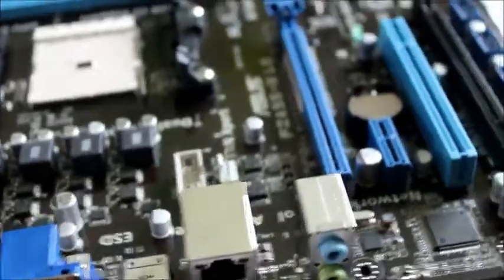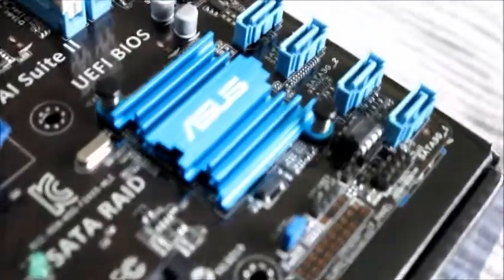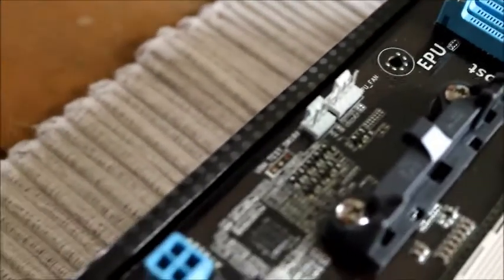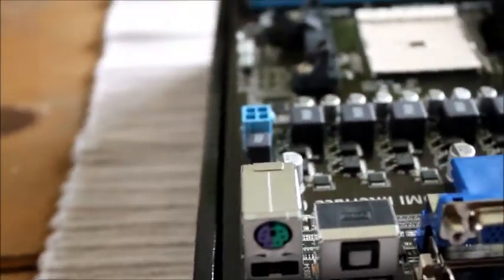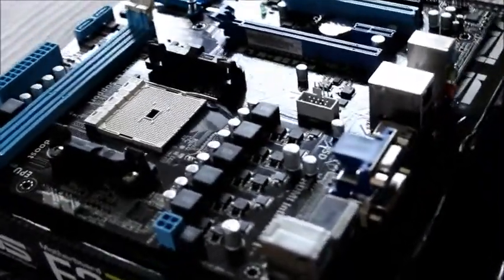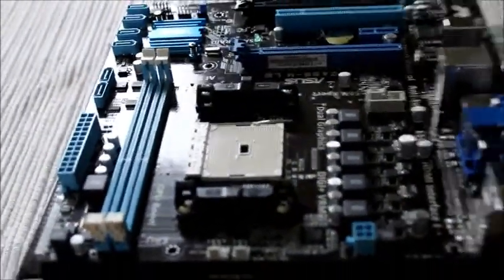I bought this motherboard as a start to my gaming rig so I can make videos such as Minecraft, horror games, maybe a bit of Call of Duty Nazi Zombies, and such other titles really. The other components that are going to be part of this include 8GB RAM, an AMD FX Processor A8, an AMD Radeon 7770 graphics card, and a Casecom case with a clear side panel. Basically I just want to make enjoyable videos for you.